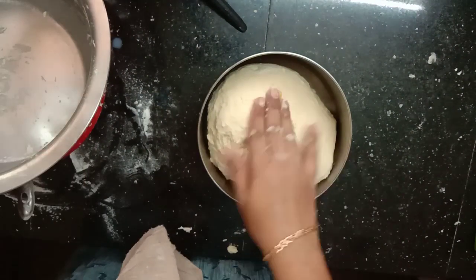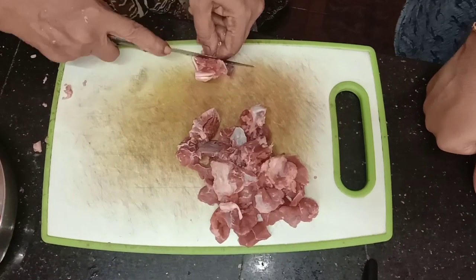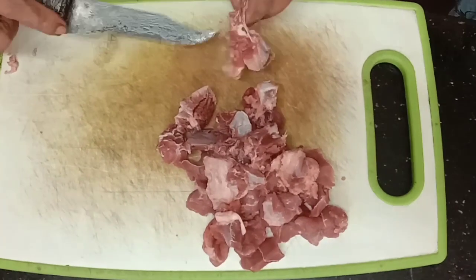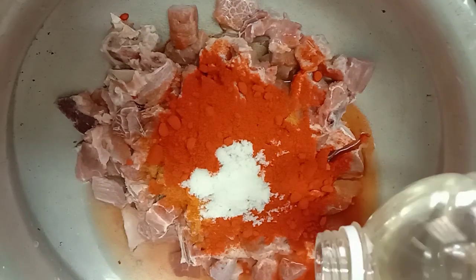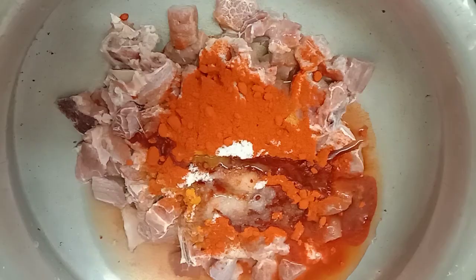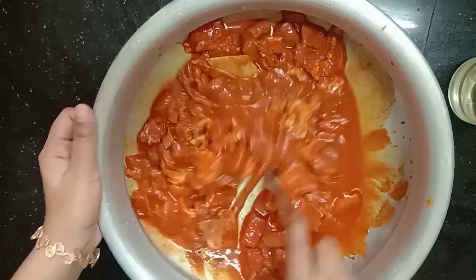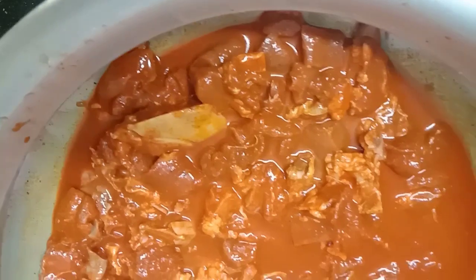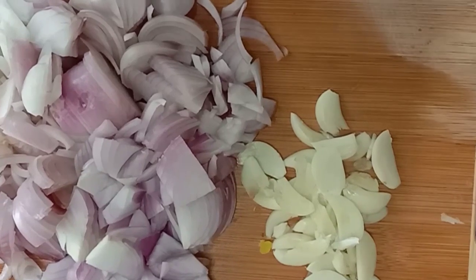It is very soft. I am going to cook it for a little bit. Now we are going to cook the beef. We are going to clean the beef. The whole plate will be cooked in the recipe.